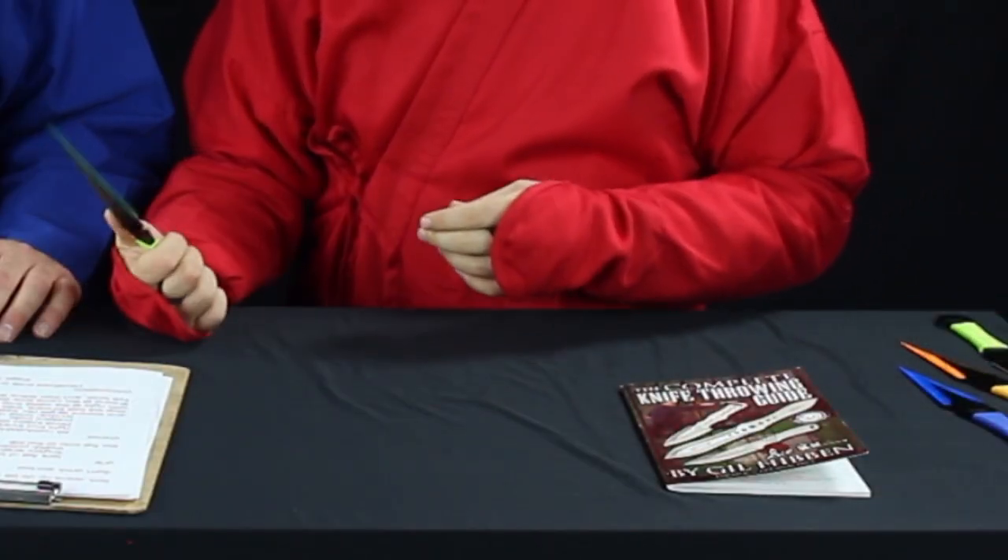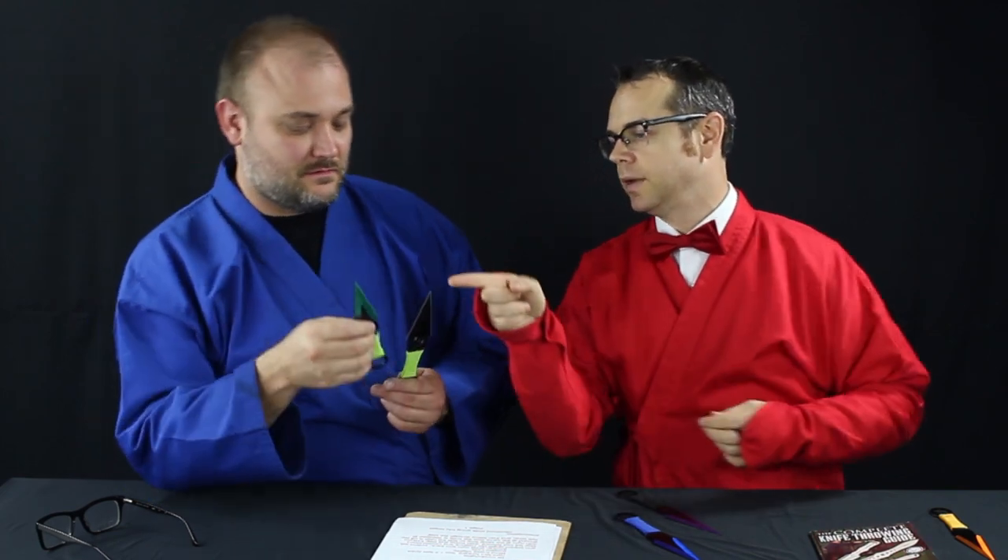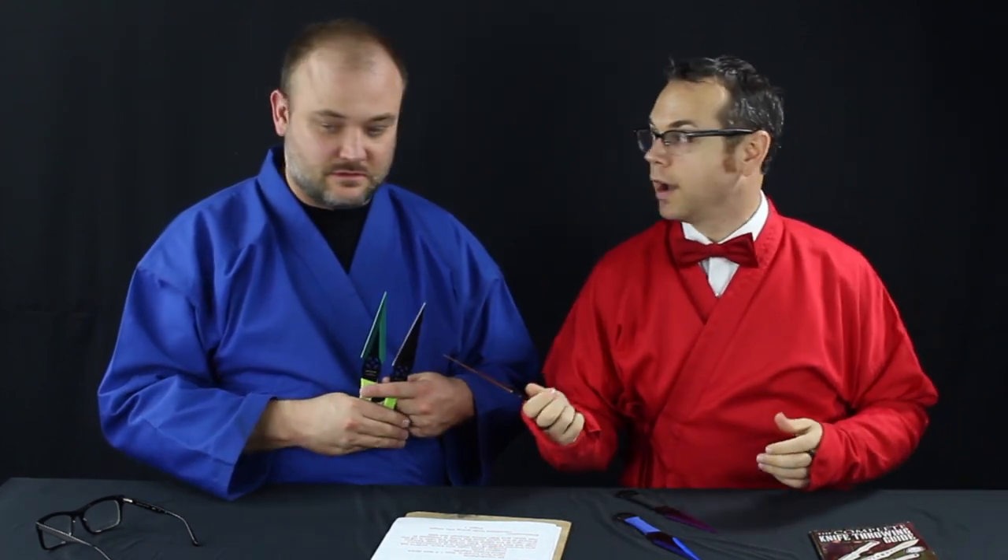We chose these knives — the colored cord kunai variety set. They're new on the site and there's a link below. There's a green one, a blue one, a purple one, a green blade with black blade and green cord, an orange one, and a red one — I don't know where it is. We picked these because there's six of them. Knives are reusable, so it's not like shooting where the bullets cost money. You can keep throwing. If you get ten of these sets, that's 60 knives — you can throw for a while, collect them, and do it again.